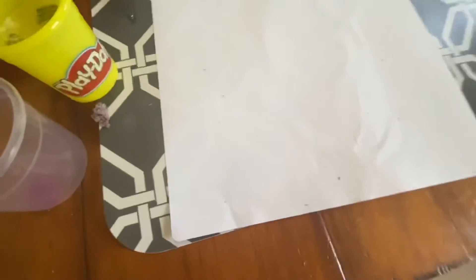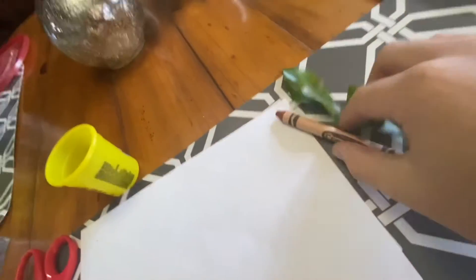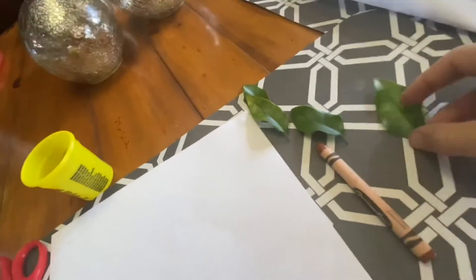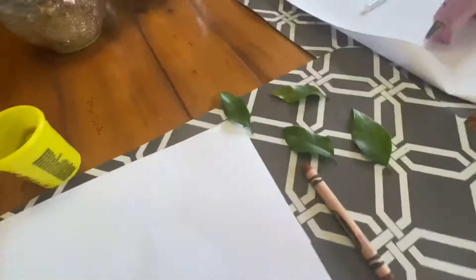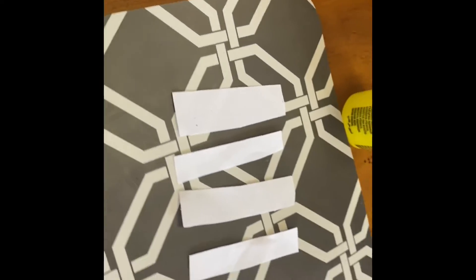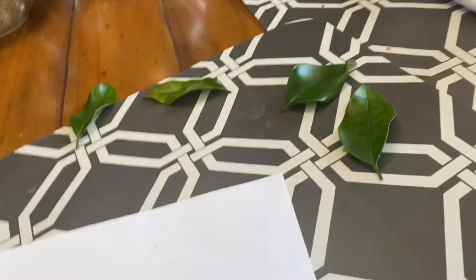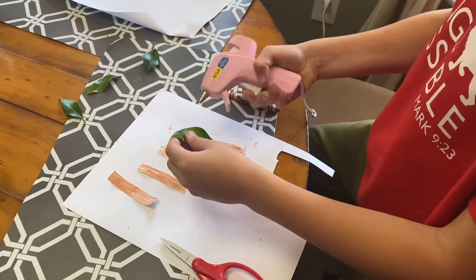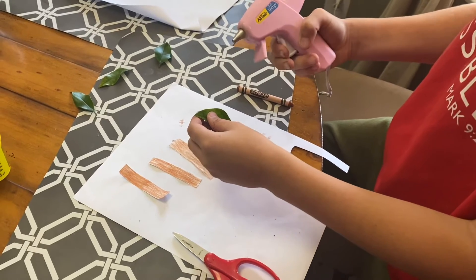You have to cut out your best tree branch, then color it brown — or whatever color you want your tree branch to be. Then I'll get to that part. You have to color them. We're done with that. We're gonna take these and hot glue gun them on.